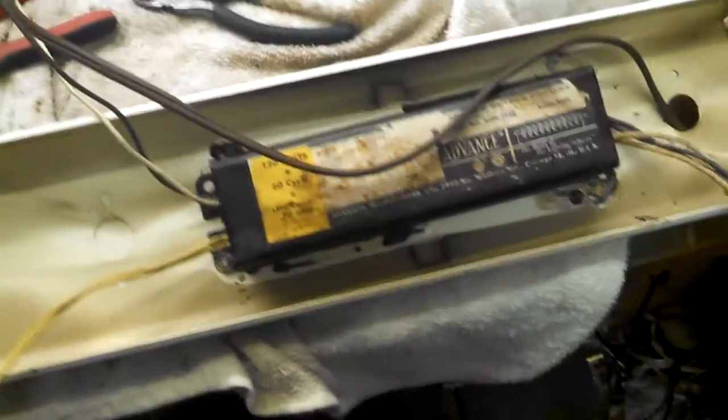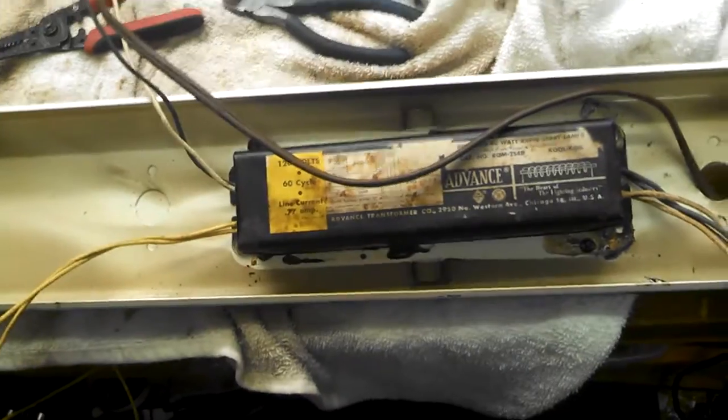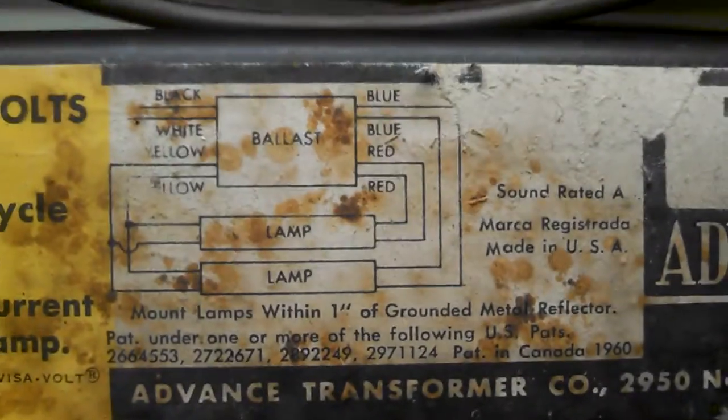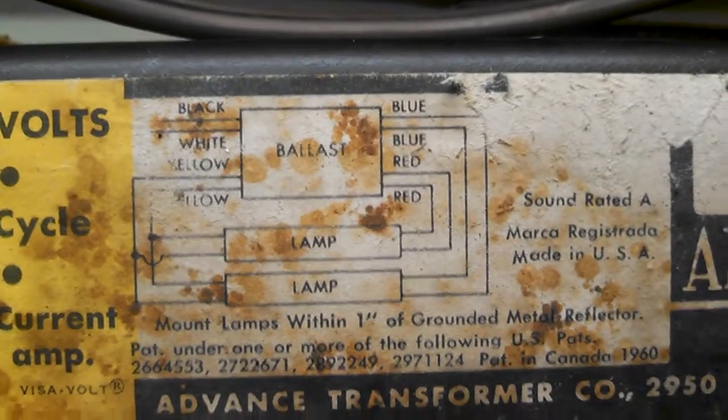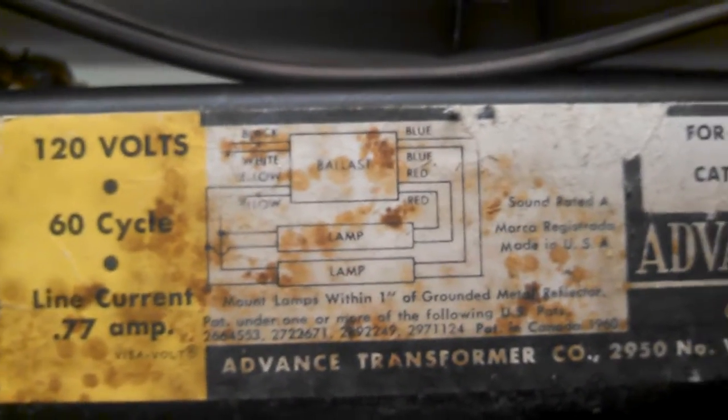I don't know if this ballast works or not, but we'll find out. Replacing a ballast is really very easy — you just cut the wires to the old one and then connect them to the new one. You follow the wiring diagram on the ballast, and not every ballast is wired the same way, so make sure you wire it respective to the ballast, not how it was wired before.